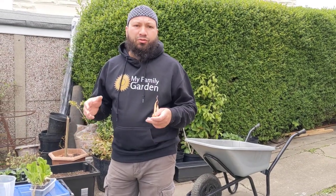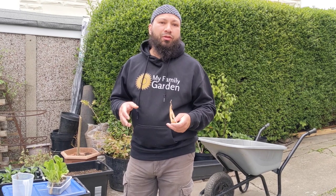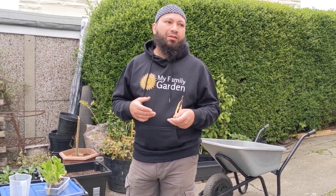Assalamu alaikum warahmatullah. It's the end of April, the start of May, and we need to really get a move on with our planting. So much to get planted out this month and I feel like probably a lot of people — I feel way behind.